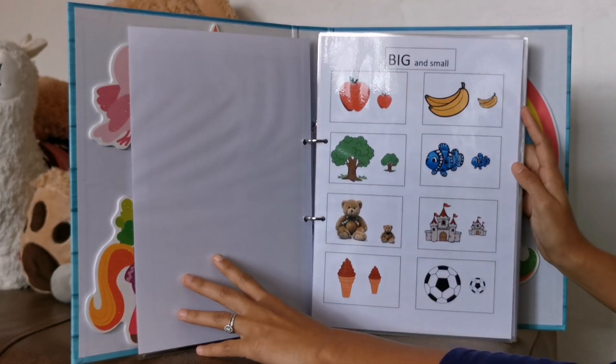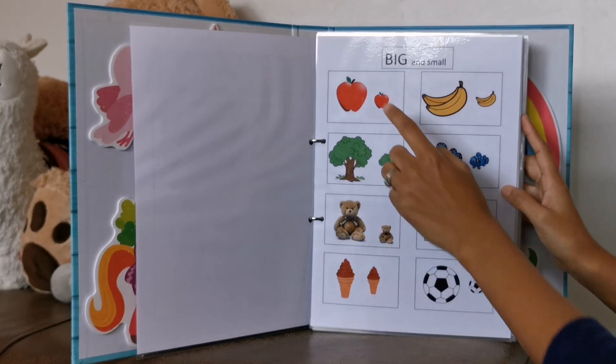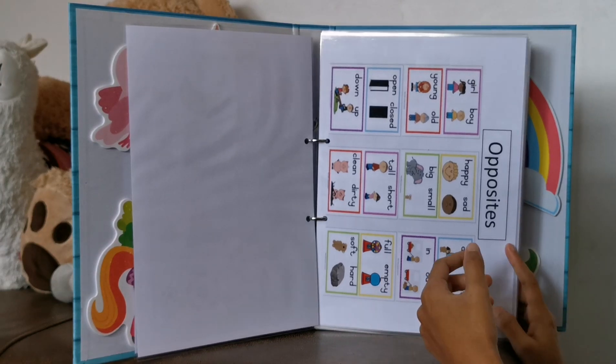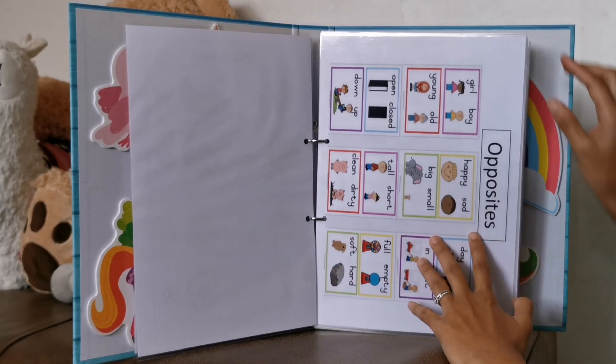Then we have big and small. I'll ask her, can you point to the big apple? Then she'll point. And then I'll ask her, can you point to the small apple? Then we have opposites. I'll ask her, what is the opposite of open? Then she'll say close. Or I'll say up and she'll say down.